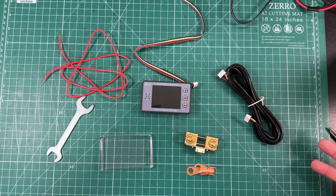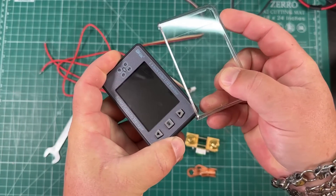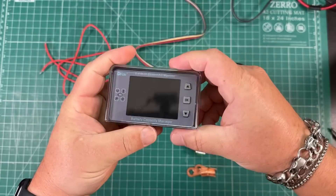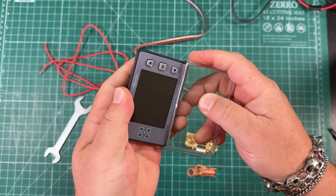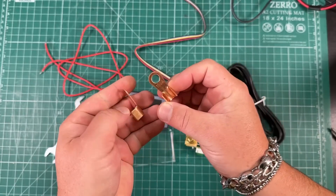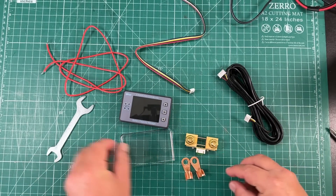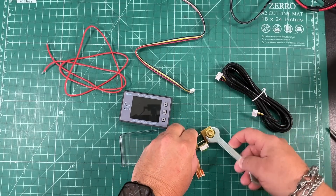The meter comes with everything you see here. Obviously we have the meter — it's got this cool little clear case that you can slide over to protect it so you don't accidentally bump it, and it actually locks into place. You can also put it the other way if you choose. It comes with a couple of wire connectors for attaching to the shunt, a wrench for the shunt, and this is the power lead for the positive side that's gonna hook up to the meter and give it power.